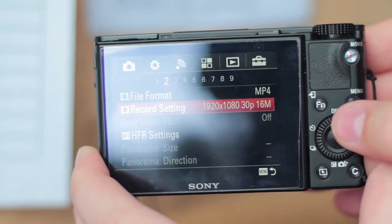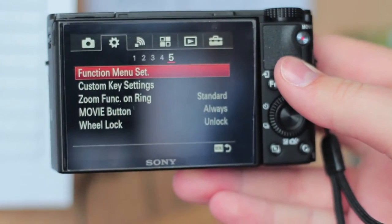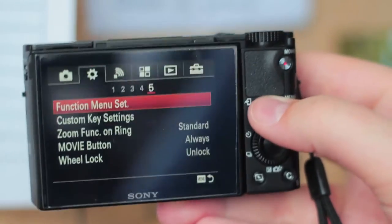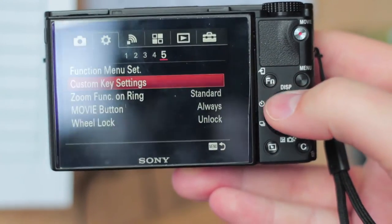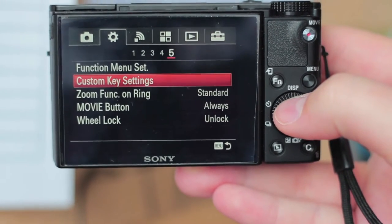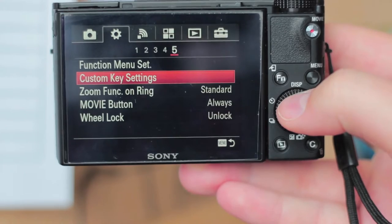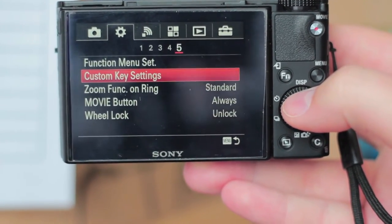We're just going to go into the menu, and as you can see there are a ton of options from the get-go. We'll start under the little cog here on the fifth page, where you'll see the custom key settings option. This is where I like to start, because this is how you can map out the buttons on the back of your camera to do exactly what is most convenient for you while vlogging.